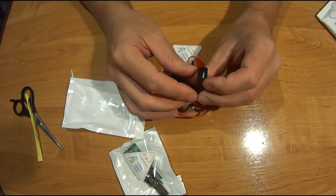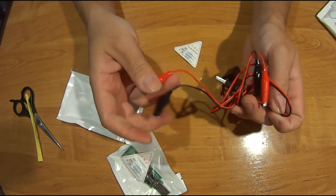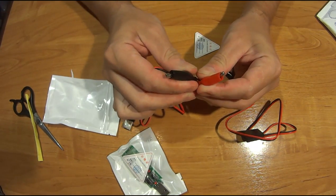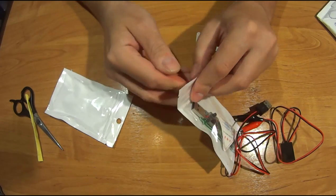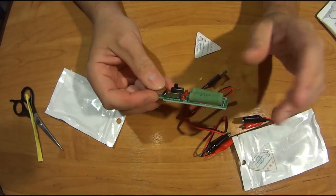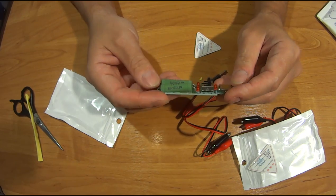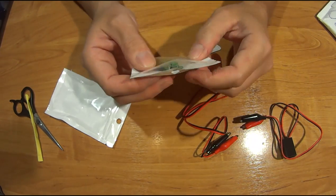Тестер есть USB и крокодельки. Можно подключать вообще всё что угодно к моему тестеру. Такие вот крокодельки. И нагрузка. Такая вот штуковина, она типа имитирует нагрузку. То есть типа не фару включать, чтобы разряжать аккумуляторы, а вот такую нагрузку.